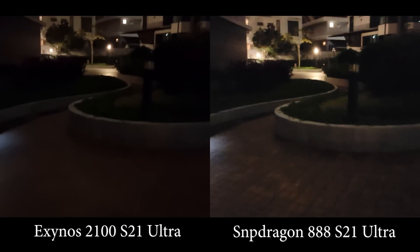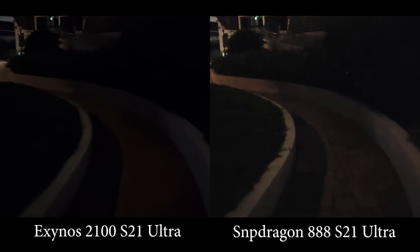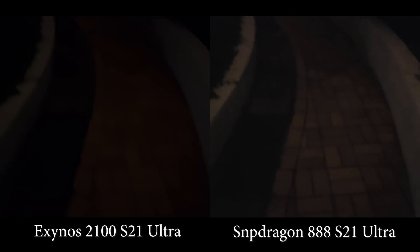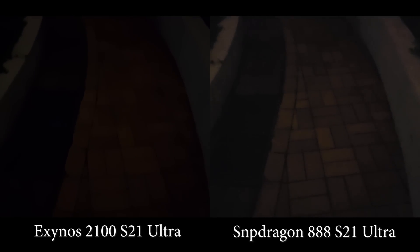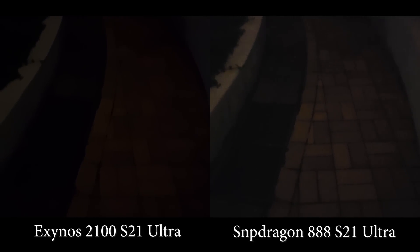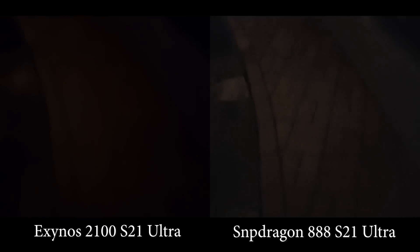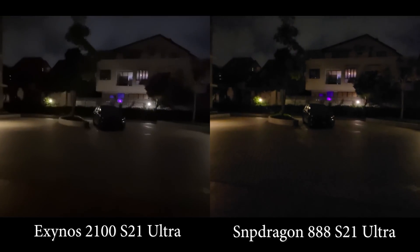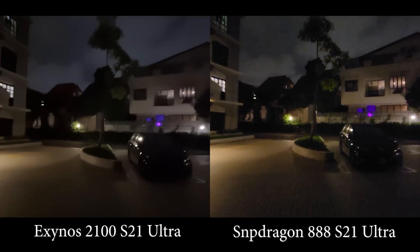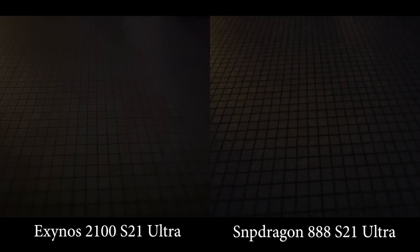Back to the main lens — I think the main lens is still the one you use the most. On the main lens I prefer the Snapdragon. Look at the tiles on the road surface — it's a blurry mess on the Exynos, while on the Snapdragon you can still see something. It's noisy, it's not great, but at least you can see something; on the Exynos it's just nothing. Let's change back to ultra wide again — you can see the road surface, there's just much more detail on the Snapdragon.